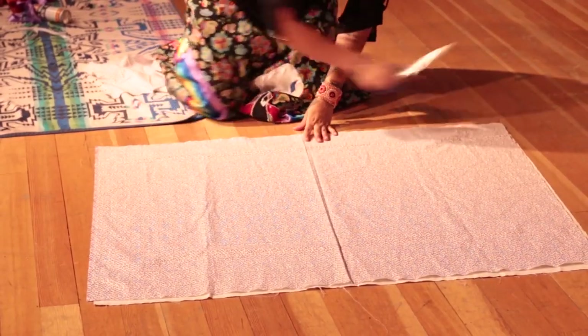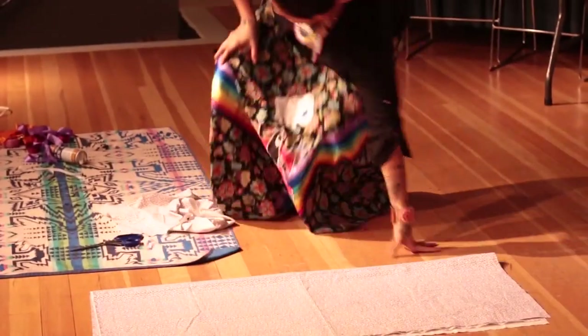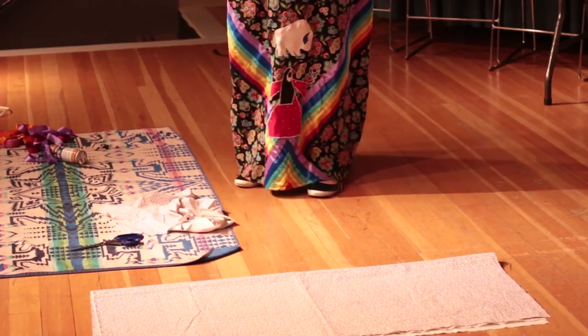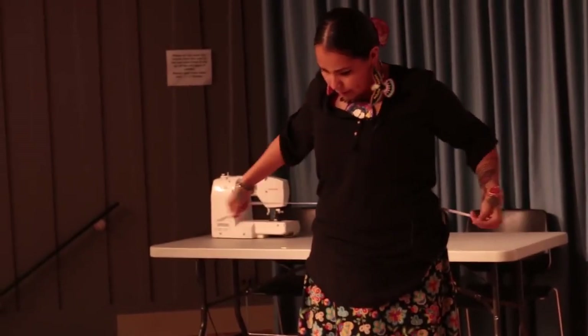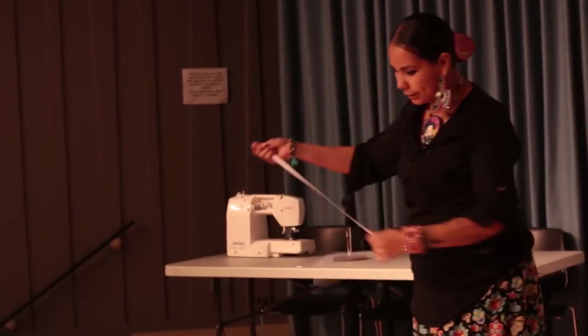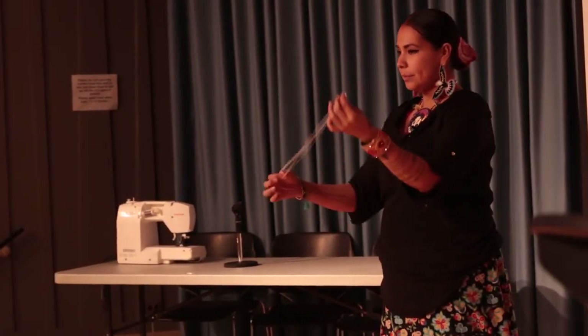So that covers the bottom. Then you fold it in half, and you take a measuring tape and you measure the biggest part of your midsection. If it's your hips, then measure your hips. Mine is always a 43, so I measure the elastic to a 43. Then you take your measuring tape, go to 43, and then you fold it in half again, like that.